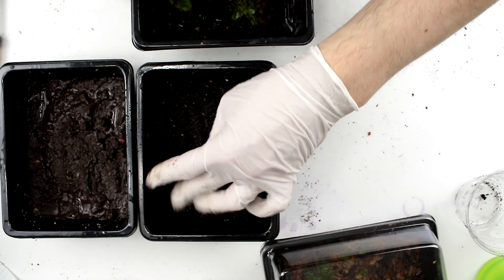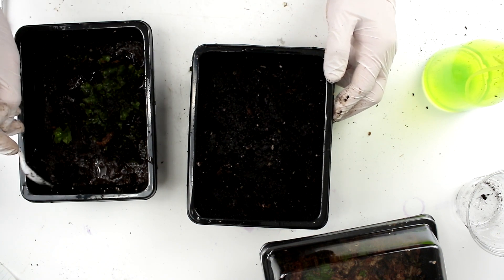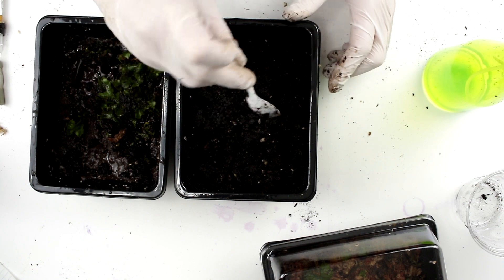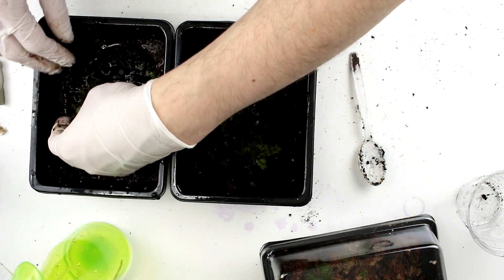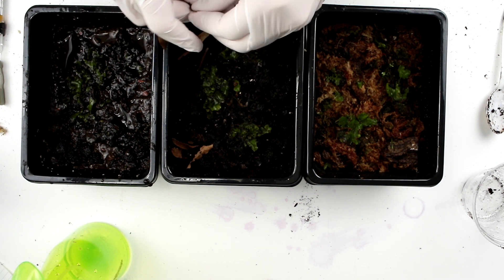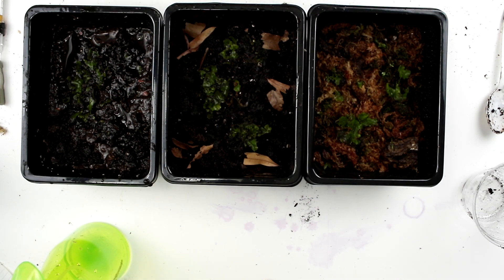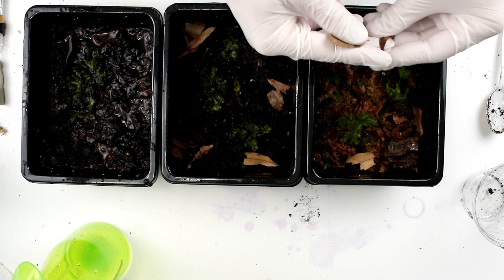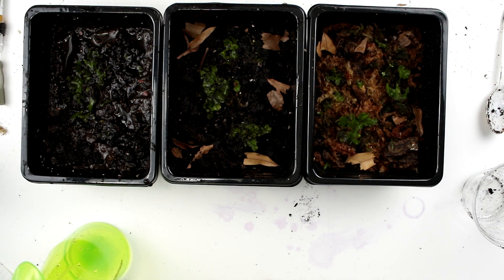Oh my goodness, there are a lot of isopods in there. I wonder if they've been breeding in here. I'm going to take a little bit of this soil that has some isopods and put it into this container — you have a new home, be free, make a family. I'll plant this and put some broken up leaf litter around the edges for the isopods. I'm also going to add some springtails to help control any mold that might pop up due to how wet and humid the conditions are.